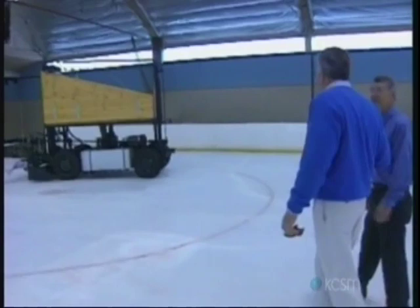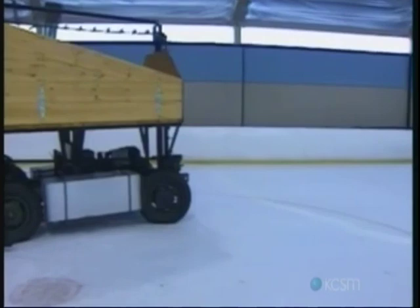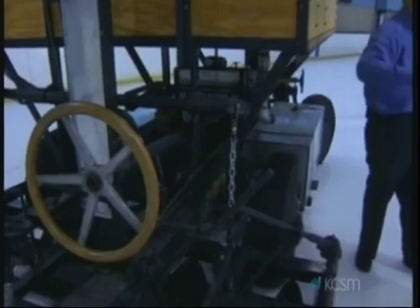You call this the Model A because it truly was the very first model of the Zamboni ice machine. That's right. It was only one of a kind — he learned so much on this unit. The axles, for instance, were out of Army trucks, war surplus that he picked up. In fact, this back axle would steer at one time. There were components that he had four-wheel steering.